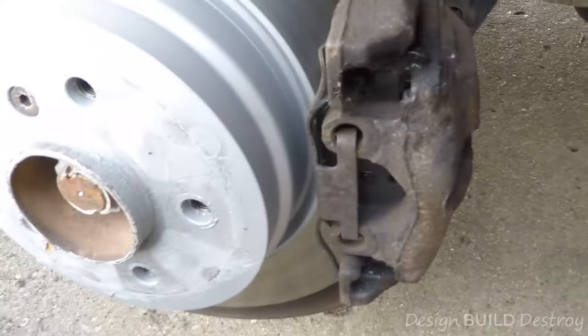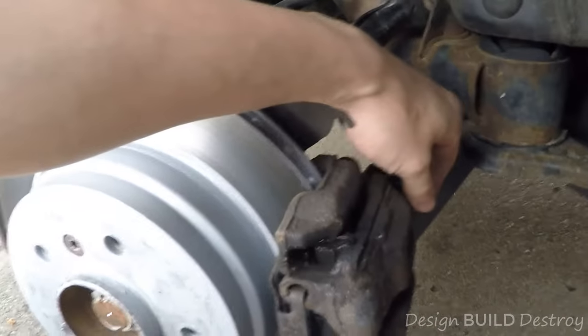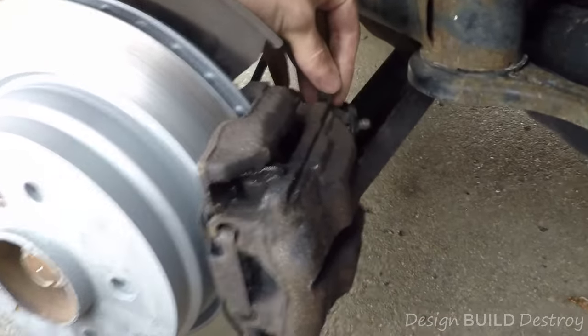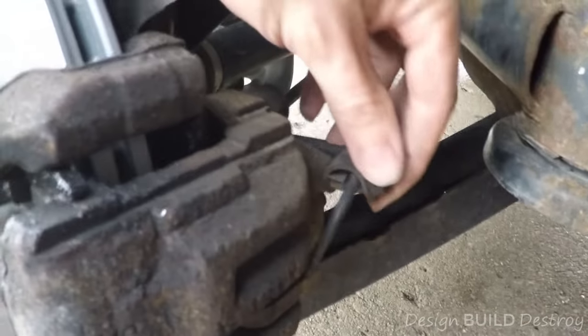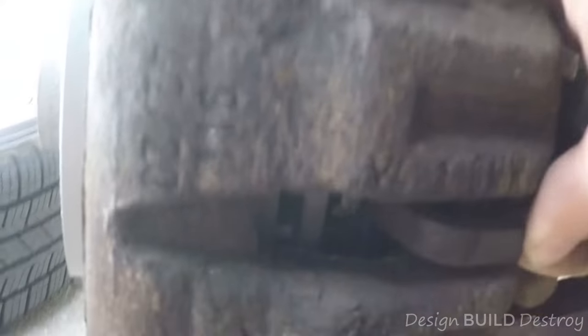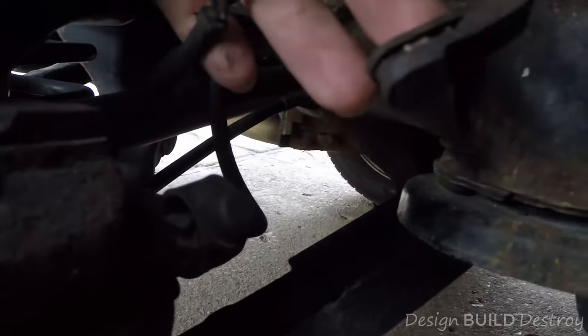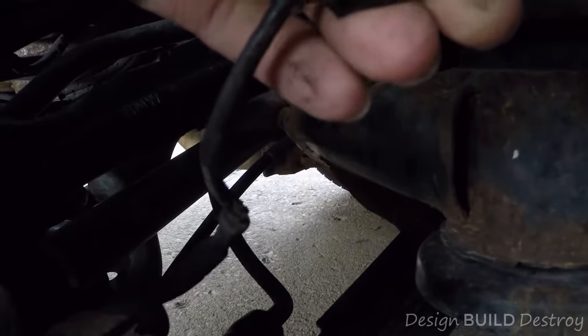We're going to do a little bypass today. Once you get the tire off — on mine it's on the rear passenger side — there's the brake pad sensor wire. It's held in place at the caliper by the bleeder valve, right here, and it just pops out. There is a little retaining clip that sits in there.